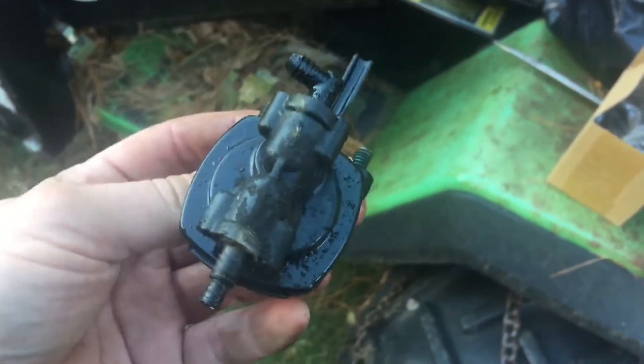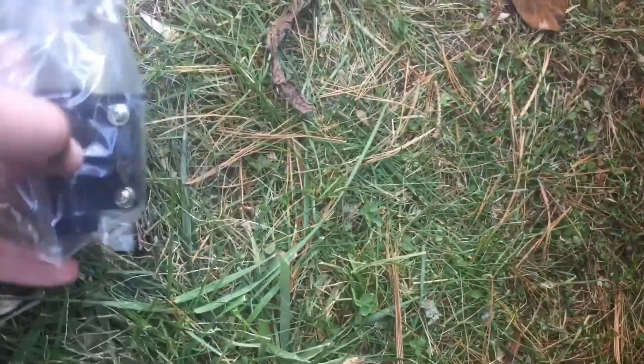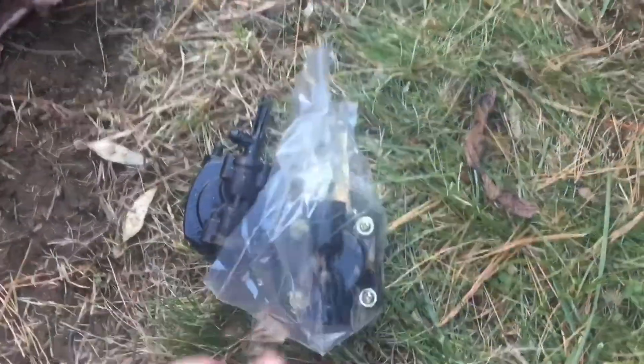I've got the fuel pump out. It wasn't that bad once we got access to it. Now we've got to take the new — I'll call it the China pump — and figure out exactly which fittings we need so that it fits in there the right way. We need a straight one and a right angle, so we'll see what we can find.